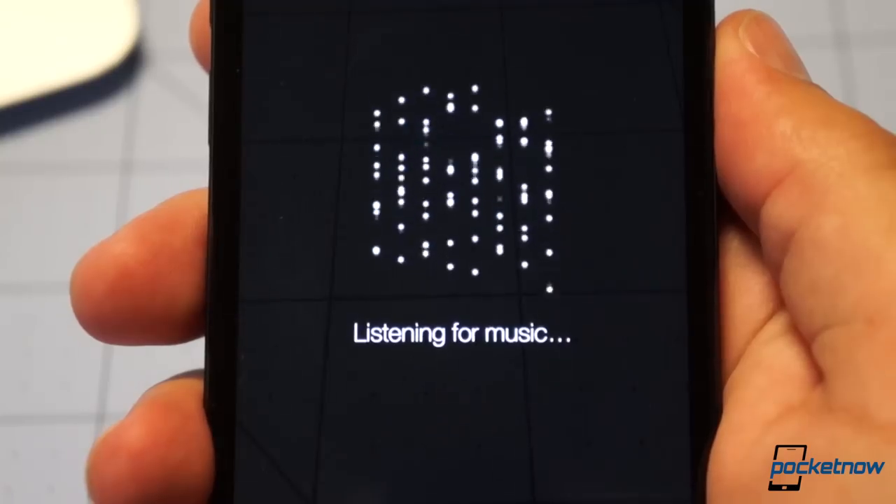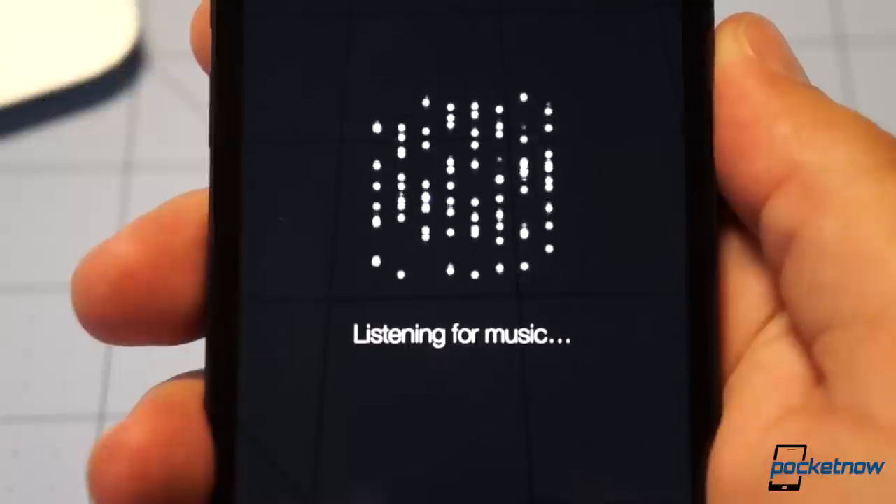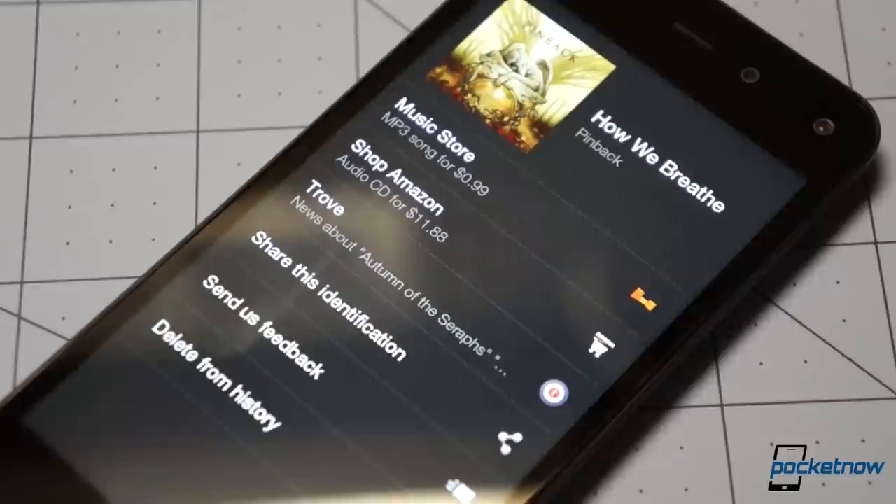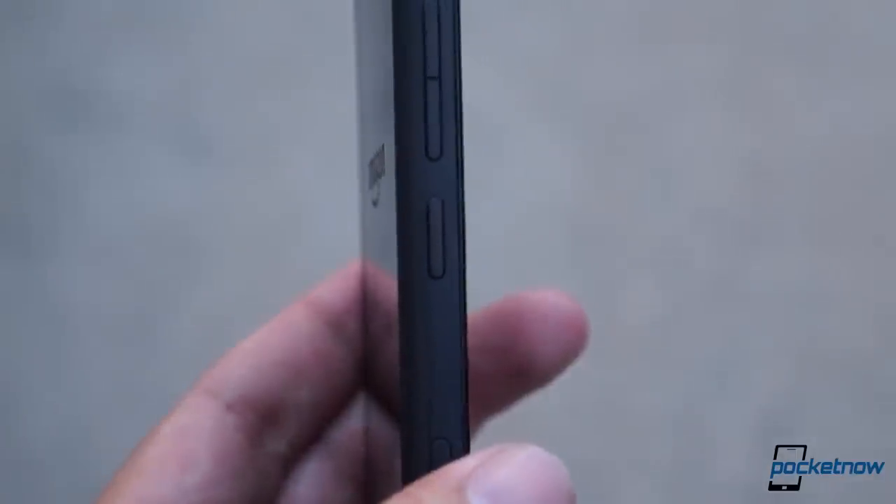The same goes for music, which Firefly identifies almost as quickly, totally eliminating the need to download an app like Shazam. It's also really quick to launch, with just a long press on the side key.